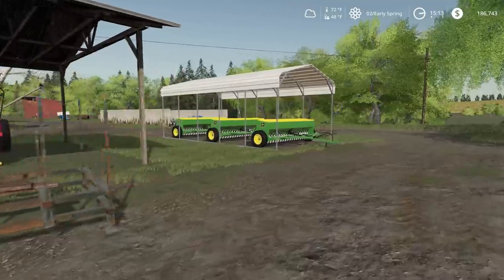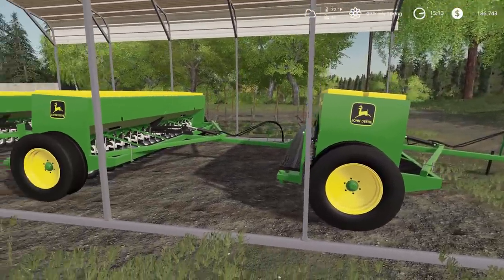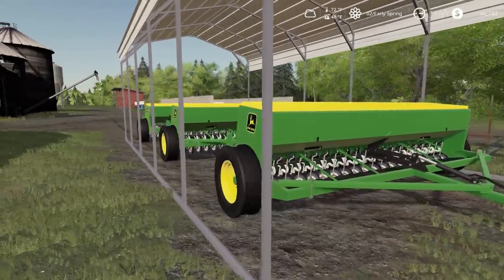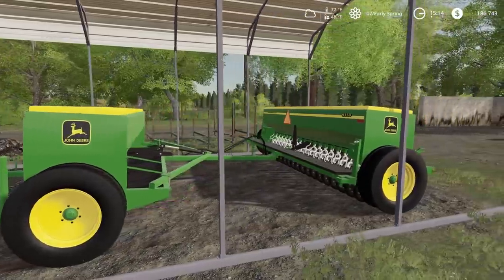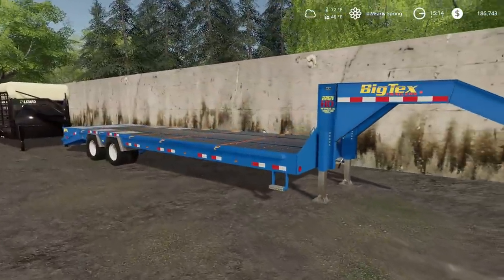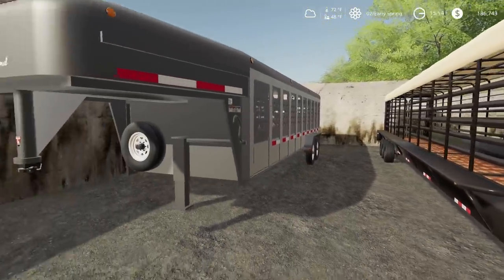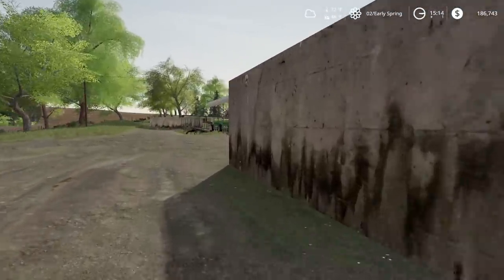We have these John Deere 8350 drills — three sets. The arm folds out to the side so you can run all three in the field at once; otherwise they pull straight down. For roading, you just pin them so they pull in a straight line down the road. This is our Big Tex flatbed trailer — we brought it from Wisconsin. There's also a livestock open-side cattle trailer and a Wilson Ranch Hand horse trailer.